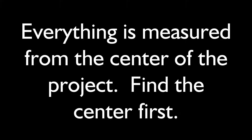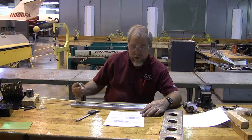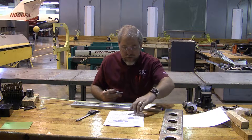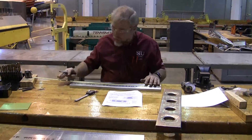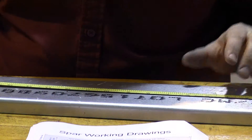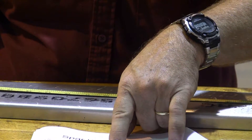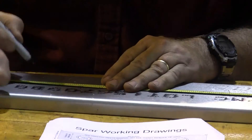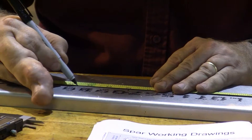Let's bend it. Now we need to locate the center of where each of these holes is going to go. You'll notice it's measured from the center of the spar — I have 24 inches of material, so the center is going to be at 12 inches. We're going to center up where that is, and then measured from the center, we come two and five-eighths inches over from that spot.